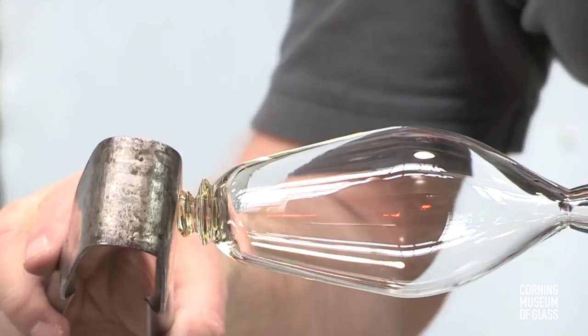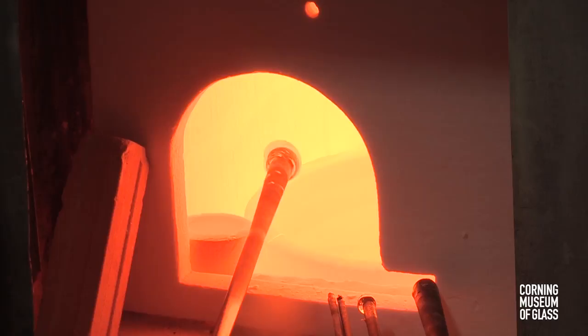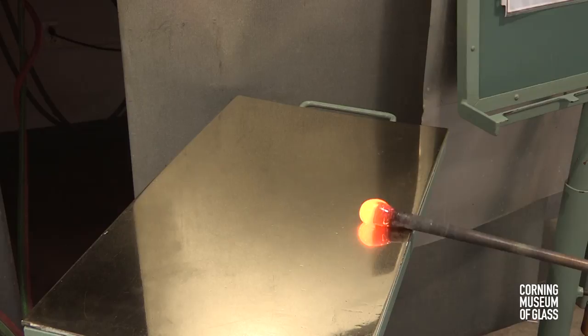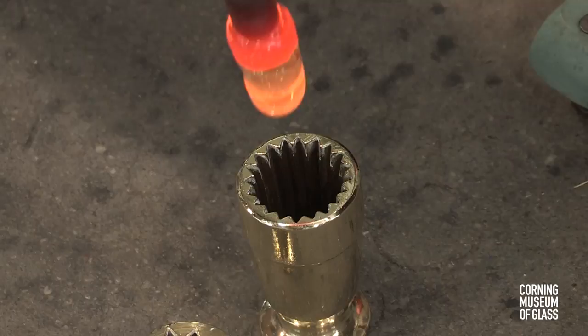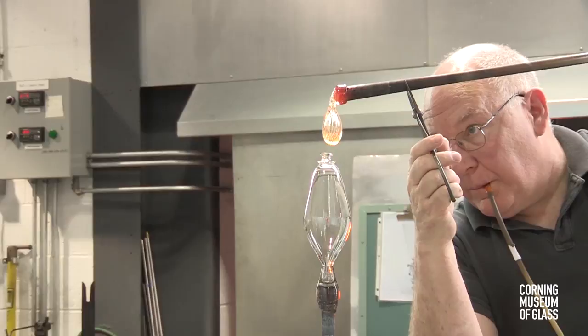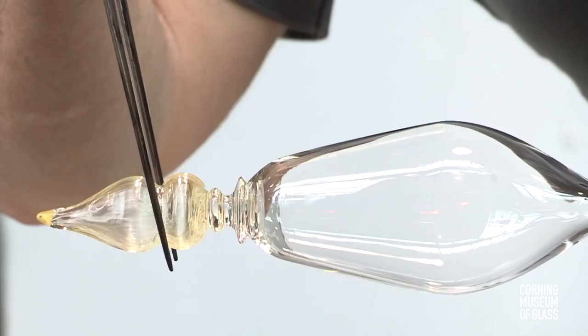Next comes the first hollow element to be added. On the tip of a blowpipe, a tiny gather of glass is made and marvered briefly — it's essential to keep the glass hot. A bubble is blown in, marvered to a taper, and lowered into a dip mold or optic mold to give it ribs. After a constriction is made near the blowpipe, this is lowered onto the avoglio — the double merese. The jacks are used to make a slight constriction near the avoglio, and then a much larger, narrower constriction is made.